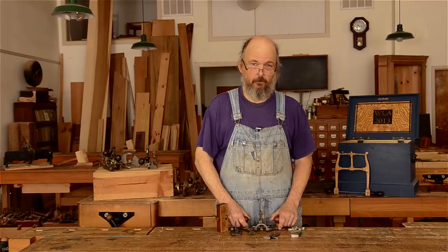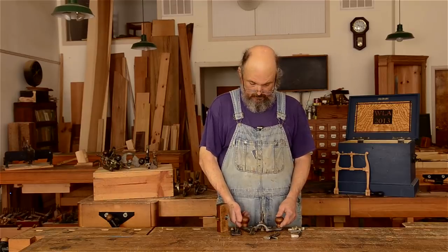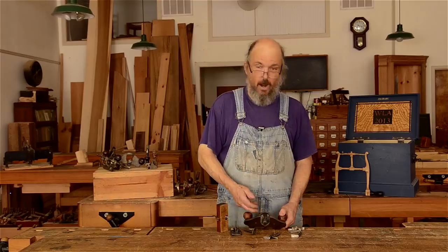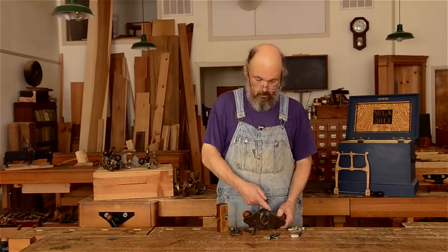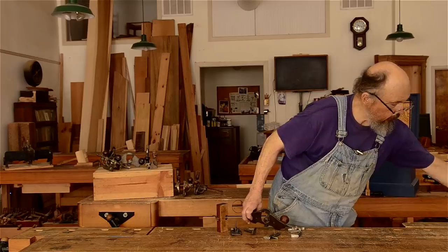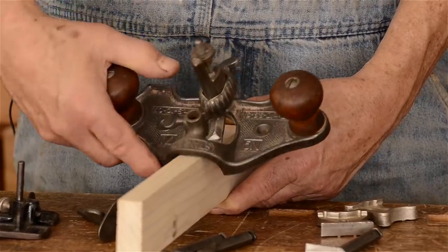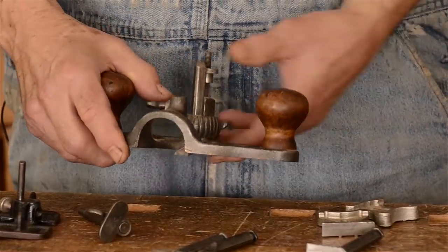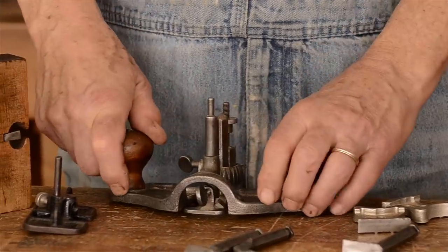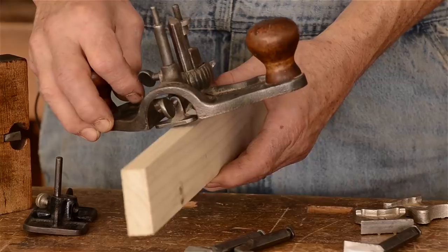There's usually nothing wrong with these planes in terms of construction — they're a tool with practically no moving parts. Sometimes the handles might be cracked, but you can easily turn a replacement handle. This particular router has what's called an open throat: the casting does not come all the way across. When cutting a hinge mortise on a narrow piece of wood, there's no support to give the router stability. Stanley did come up with a device that you can clamp in to effectively close the throat, providing support all the way across the width of the router.